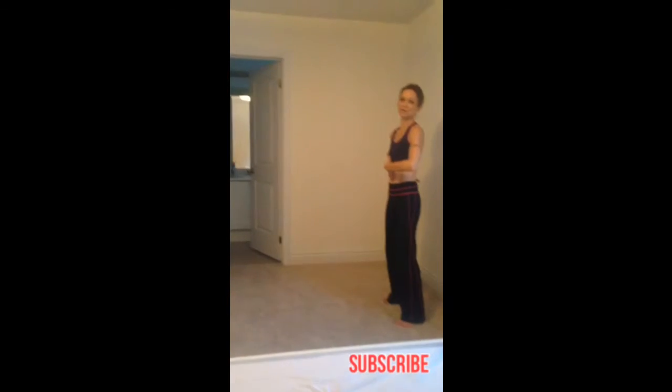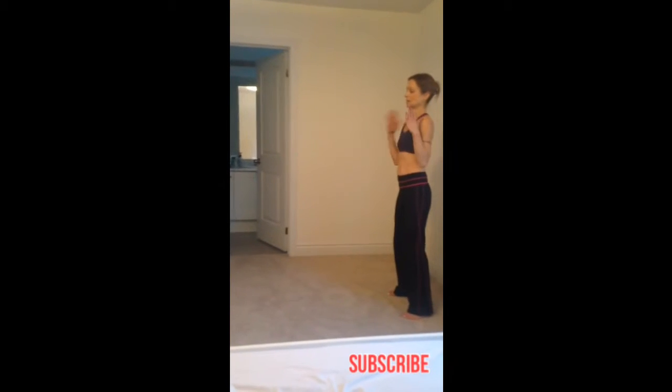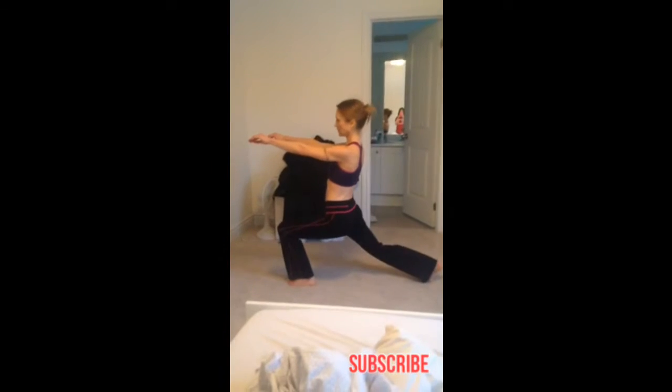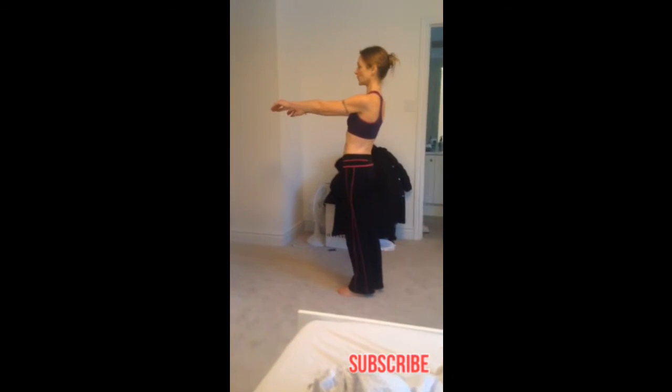So the first lunge is a basic lunge. Feet shoulder width apart, core nice and straight and tight. Shoulders square forward, and you're going to step 90 degrees, making sure your knee doesn't go over your toe. And back together. Hold each for a couple seconds.